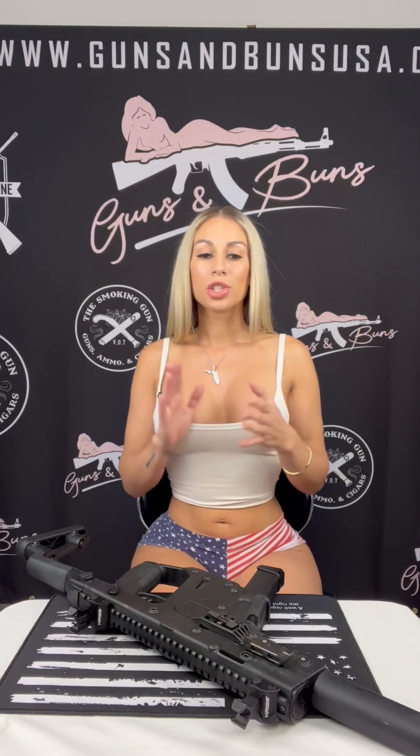You put that together with the Super V System, the compatibility with Glock magazines, the low bore access, and the versatile stock, and it just makes it a well-rounded firearm. Whether you're looking for reduced recoil, accurate shooting, or customization options, it delivers on all fronts.